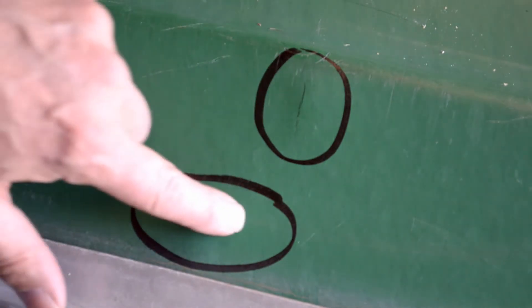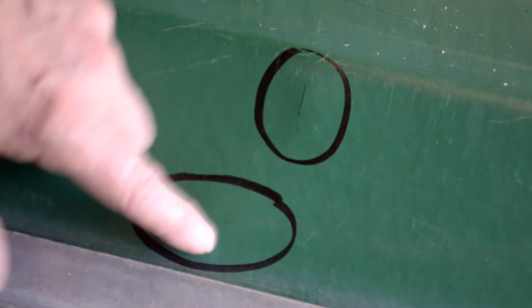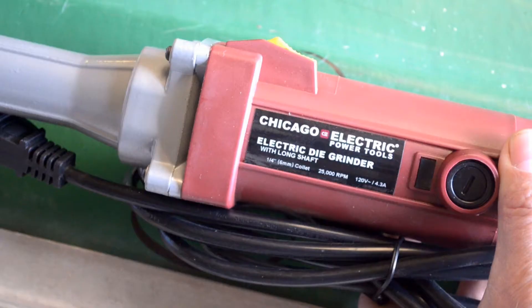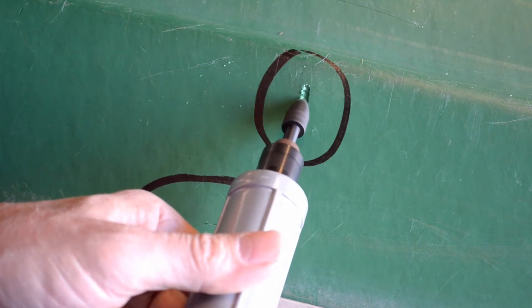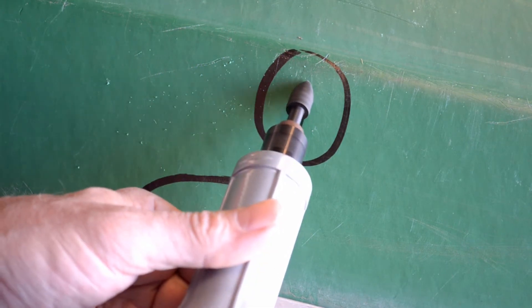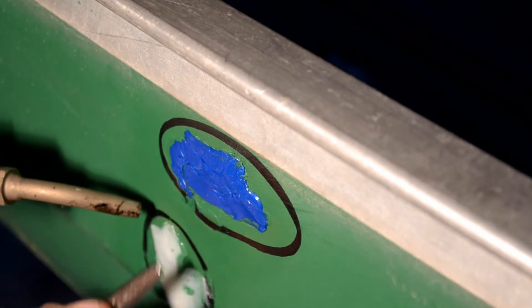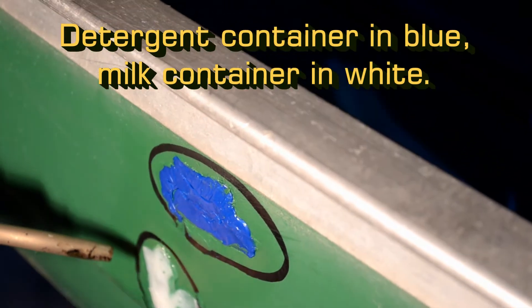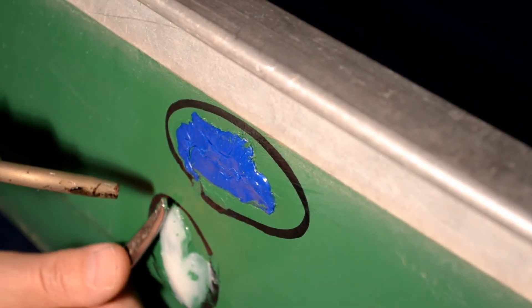Upon further inspection, we found a couple more small cracks on the side of this canoe, so we're going to grind these out a little bit. The key to plastic welding is patience - not real fast - but it is real effective if you get a good bond.